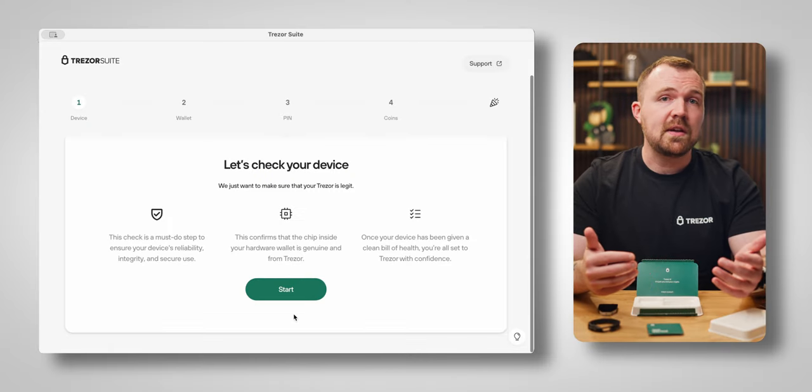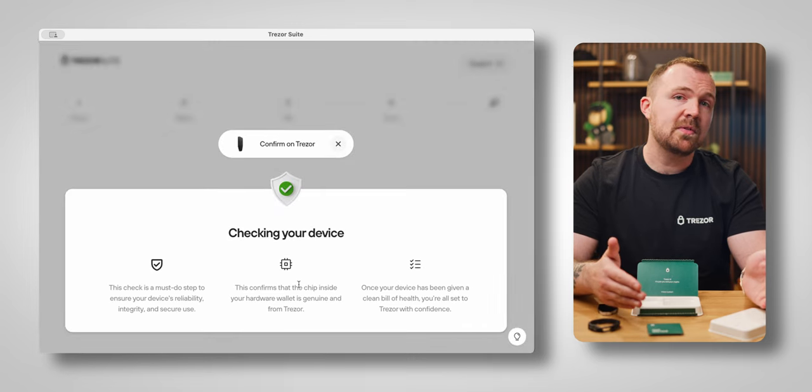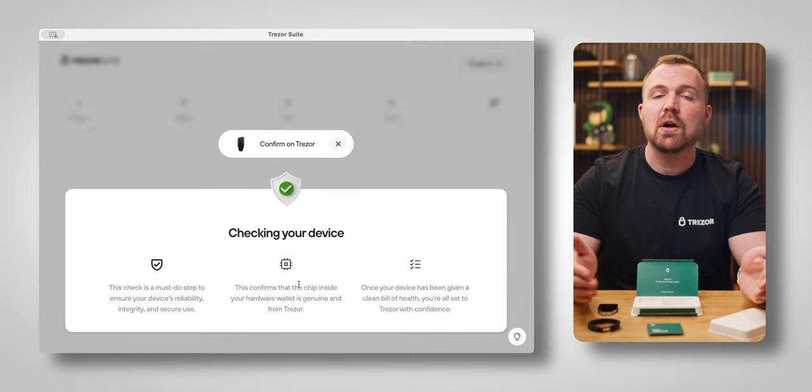The next thing you'll see is a step to validate the authenticity of your device. This will confirm that the chip inside the device is genuine before moving on to the next step: creating a new wallet. The process of creating a new wallet also includes creating a backup for that wallet. In a nutshell, your backup allows you to access your holdings in case your Trezor device ever gets lost or can't be accessed.